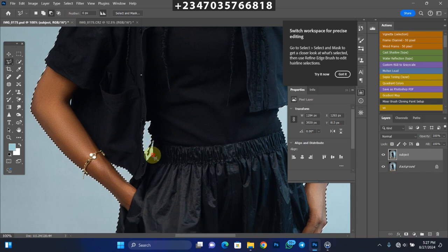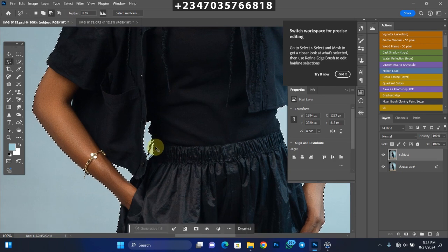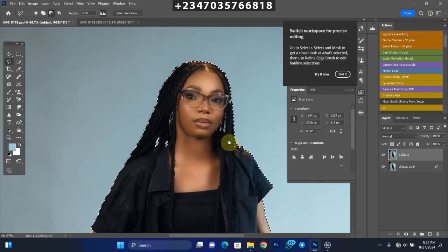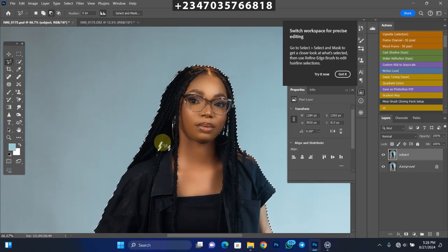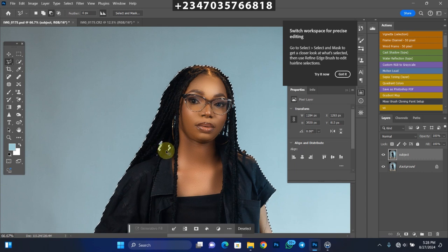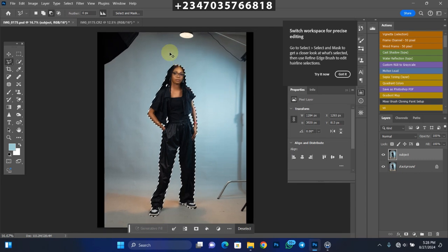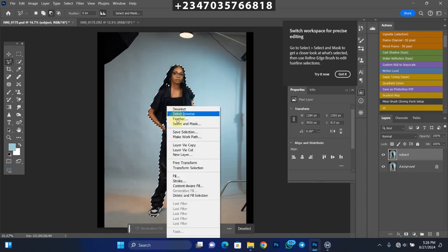I'll also use the Subtraction mode to remove areas I don't need, just to make sure I select every necessary area. The tool actually selected most areas very well, so it just needs basic adjustments. And though this level of precision isn't strictly necessary since we're not changing the background, I want to crop my picture perfectly in case I later decide to manipulate it, so I won't have to go back to cropping again.